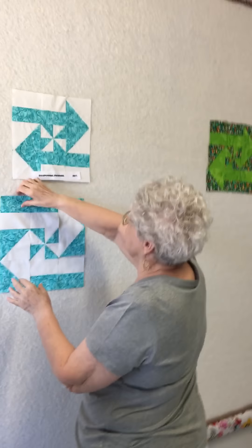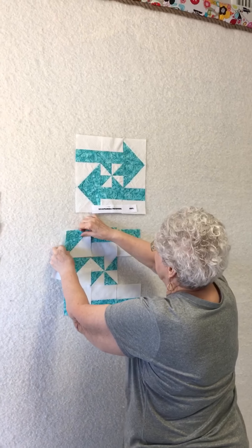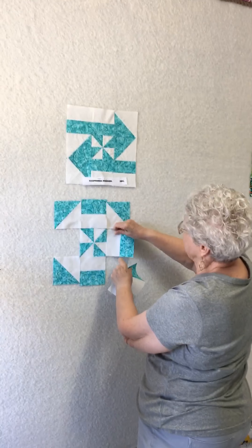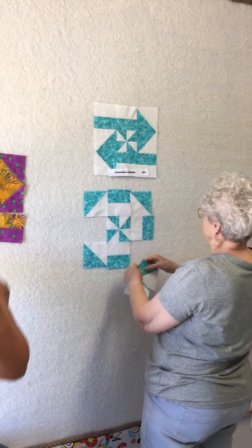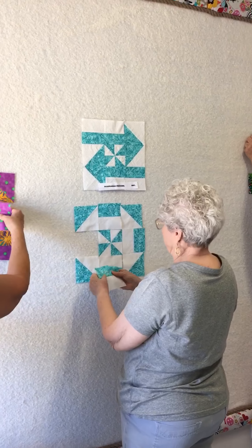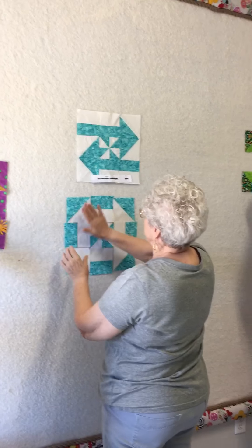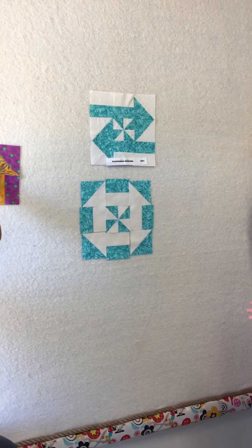Now here's another option. Oh, here's our teacher, Judy Peterson! Hey Judy, looks like you've got a class that really likes this. Yes, we are having fun. We're exploring all of the options to make a quilt, and we're dealing with positives and negatives. So this would be — oh my God, is that a churn dash? That's a churn dash!